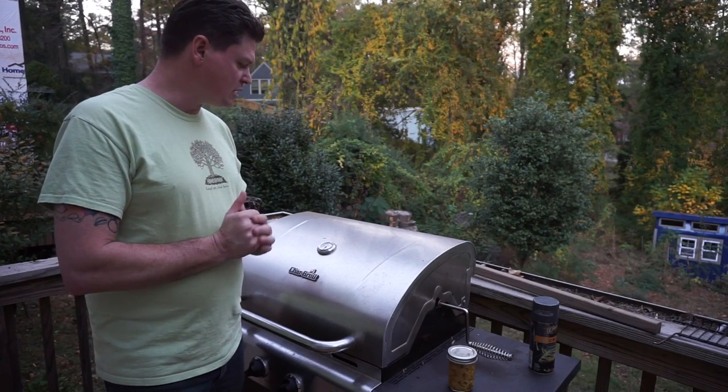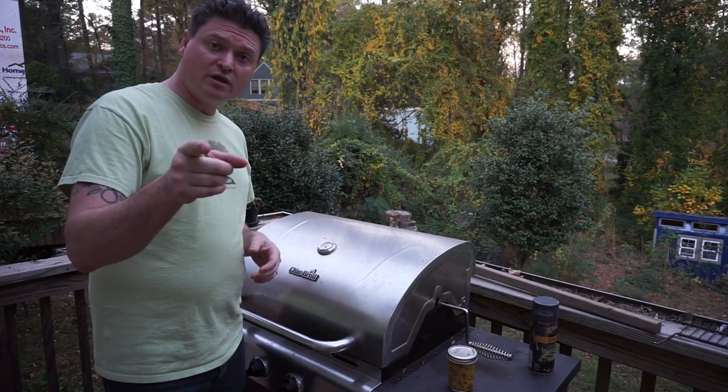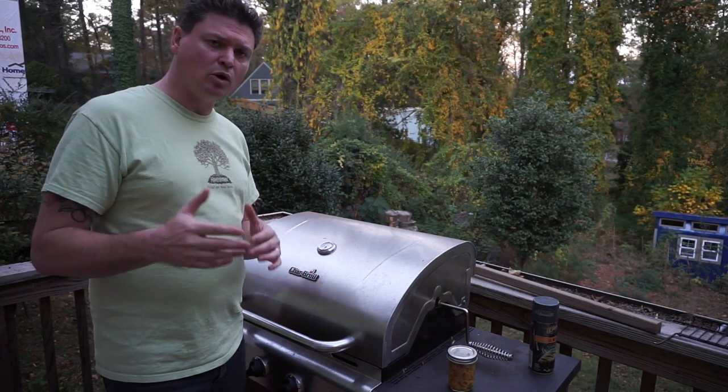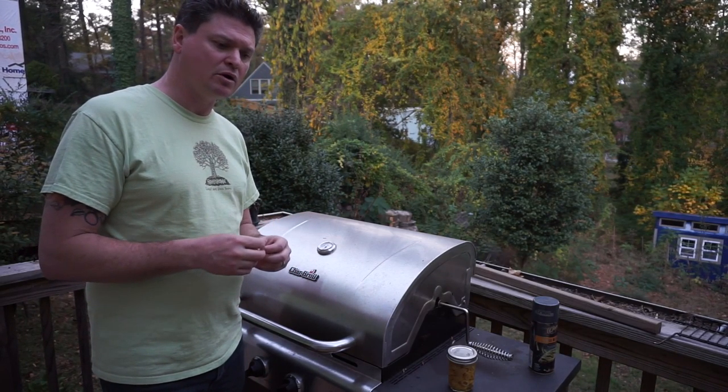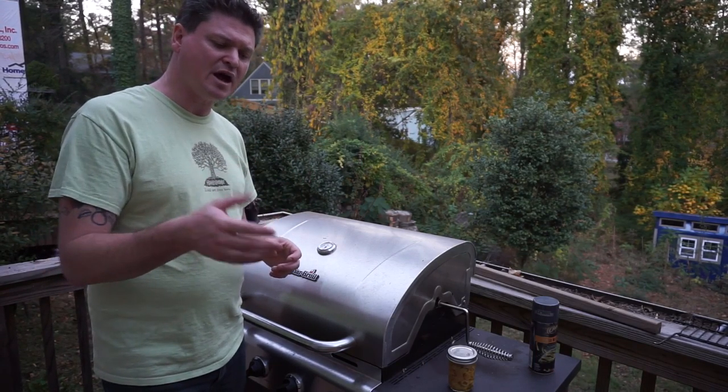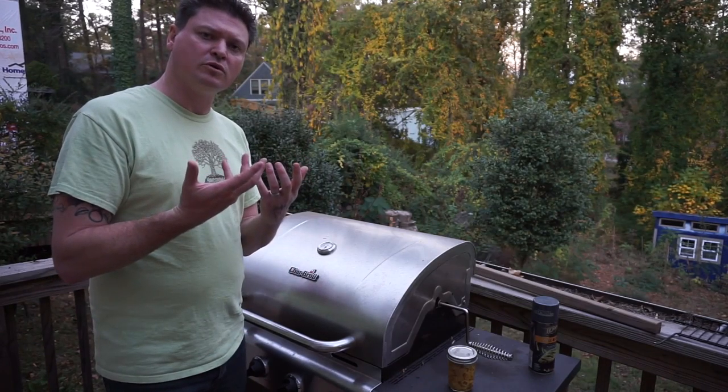One other thing — the empanadas. Make sure that you poke some holes in the tops, because if not, it swells up. It's just like a pie — you want to poke holes in the top with a knife or a fork. Give it room to breathe.